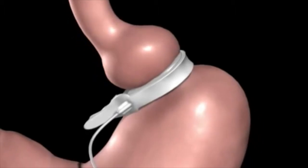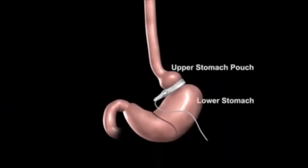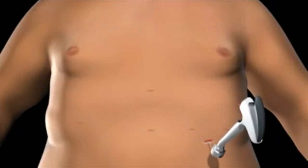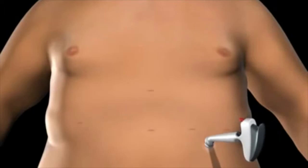A tube attached to the realized band will be connected to the injection port to adjust the band tightness after surgery. An incision is made on the upper abdomen to insert the realized injection port beneath the skin. The tube is secured using the locking connector on the port, and the injection port and tube are placed beneath the skin.